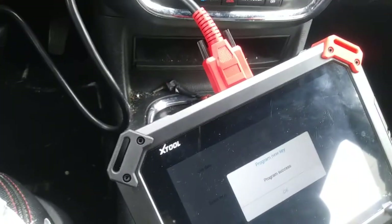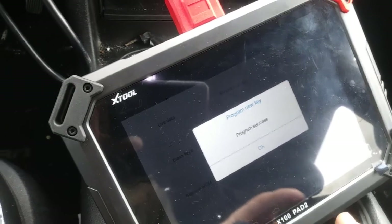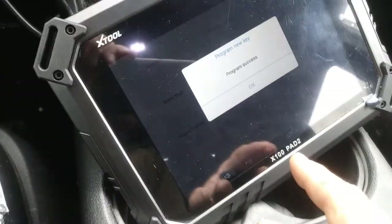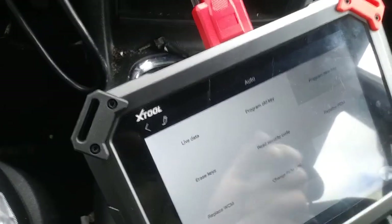That is the X100 Pad 2. There are some different models — there's an X100 Pad that doesn't have all the same software. This is the X100 Pad 2 and it's a pretty cool programmer. Signing off.